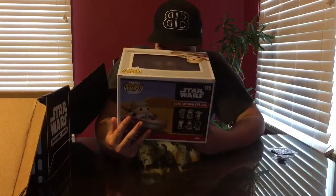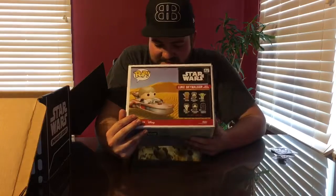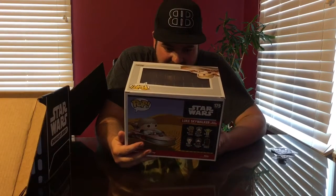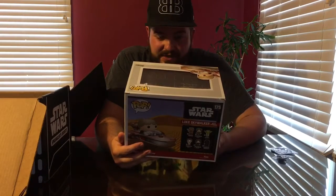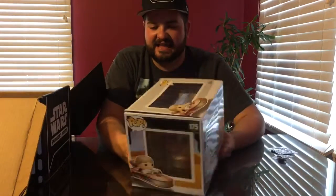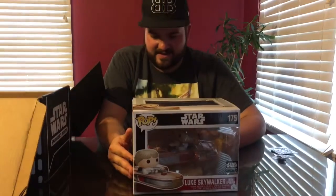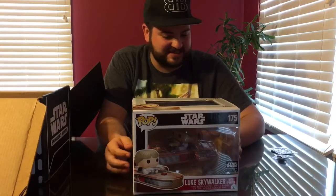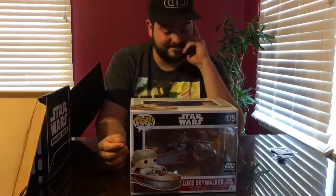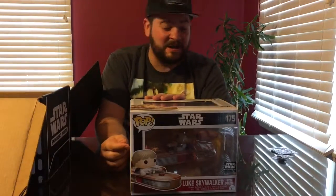And of course you've got Luke Skywalker. Everything about this is amazing — absolutely amazing. Funko, you just continue to amaze. Wow, that's all I have to say on it. So let's move on.